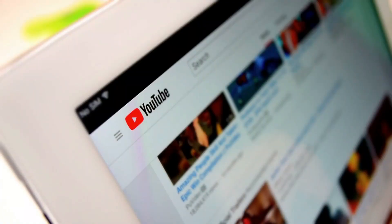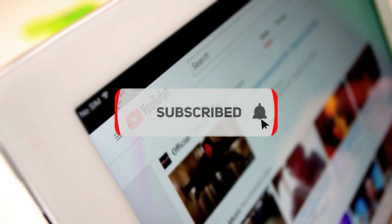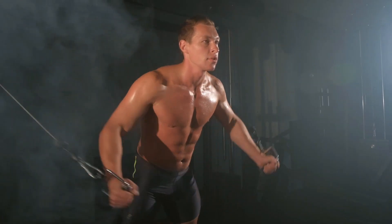Thanks for watching and be sure to subscribe to our channel for more fitness tips and inspiration. Stay strong and keep pushing.